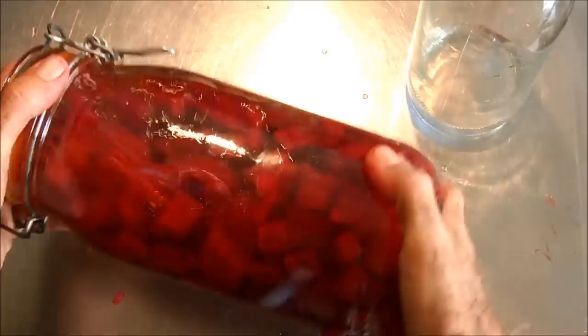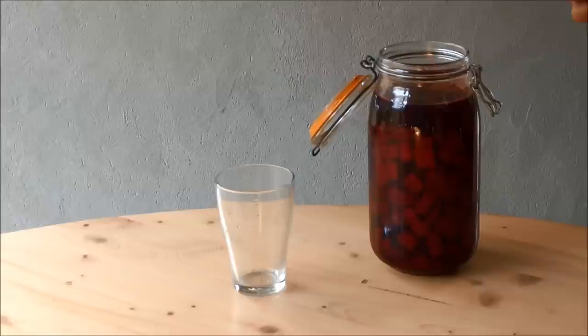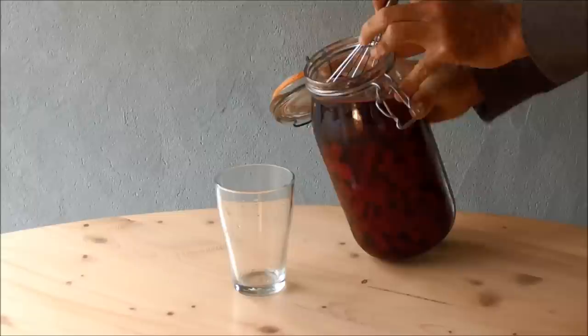Now all it needs to do is sit at room temperature in your kitchen for 48 hours — two days. 48 hours later your drink has been fermented and it has bubbles on it. We're now ready to taste it — it's super delicious, healthy and nutritious, full of vitamins and minerals that you need. I put a whisk inside to keep the pieces of beet from falling into the glass and just go ahead and pour it in the glass.